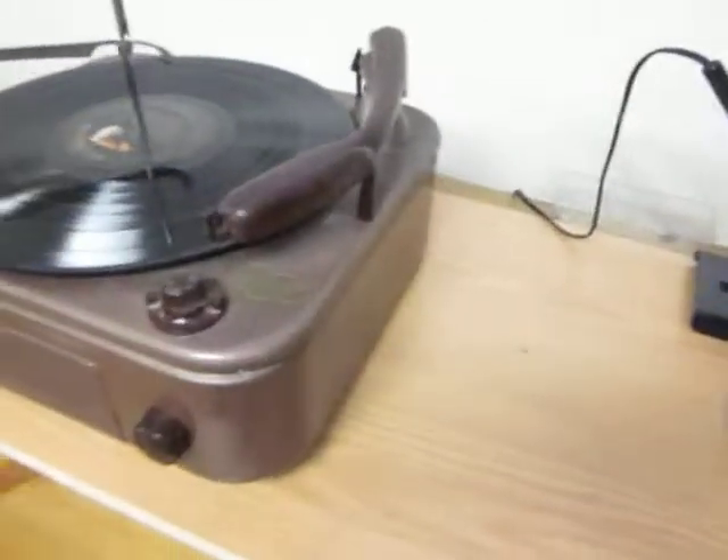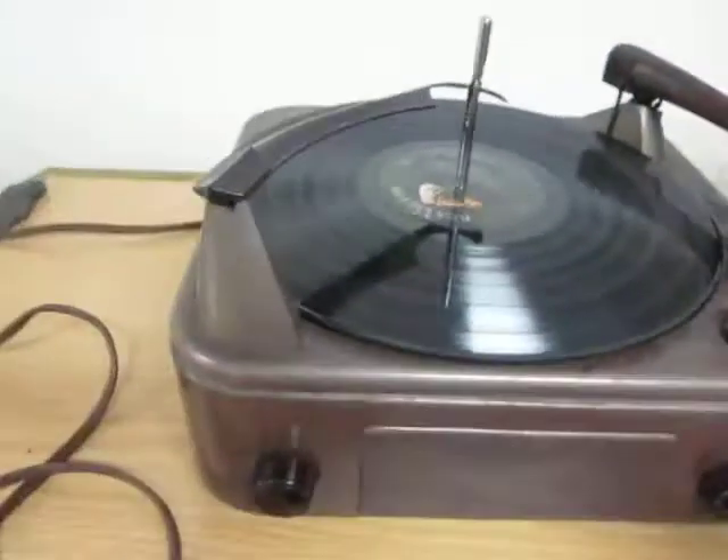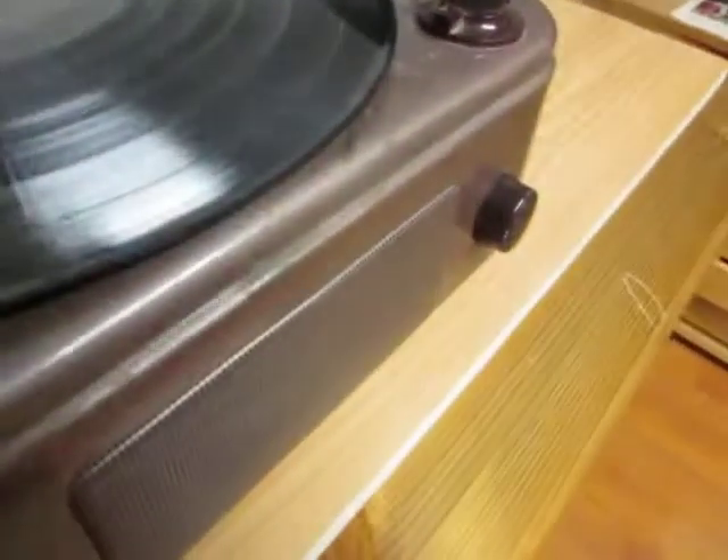This is a video for Felix. He wanted to see the Seabreeze turntable record player that I have. It's an entirely metal body. You can see here the nameplate — Seabreeze model 970.